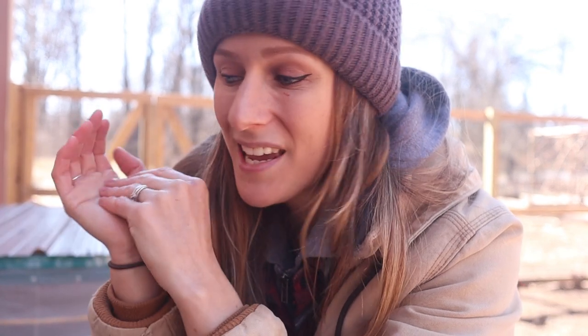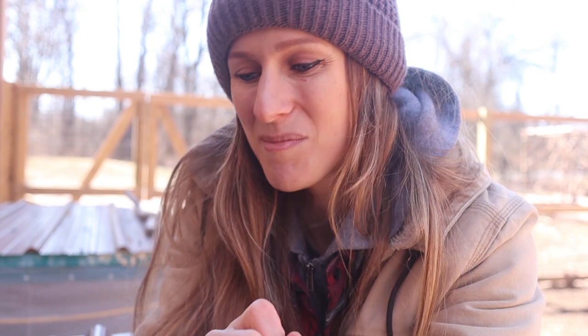Hello everyone and welcome back to Tealstone Homestead. My name is Tiffany and if you are new here, I raise rabbits for show, breeding stock, meat, and a variety of other different reasons. I also raise chickens and Coturnix quail, and soon I will be introducing more animals here on my homestead.